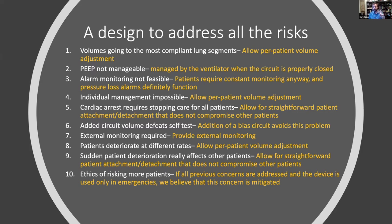Second point: PEEP is not manageable. We've actually solved this — when the circuit is properly closed, the use of a bias circuit allows the ventilator to maintain PEEP throughout the entire ventilator system. We've tested and shown this repeatedly. Alarm monitoring is not feasible — but these patients will be monitored constantly. All clinical advisors we've spoken to in Nigeria, Lagos, Los Angeles, and Brazil have confirmed there will be constant monitoring, and the ventilators will still provide alarming.